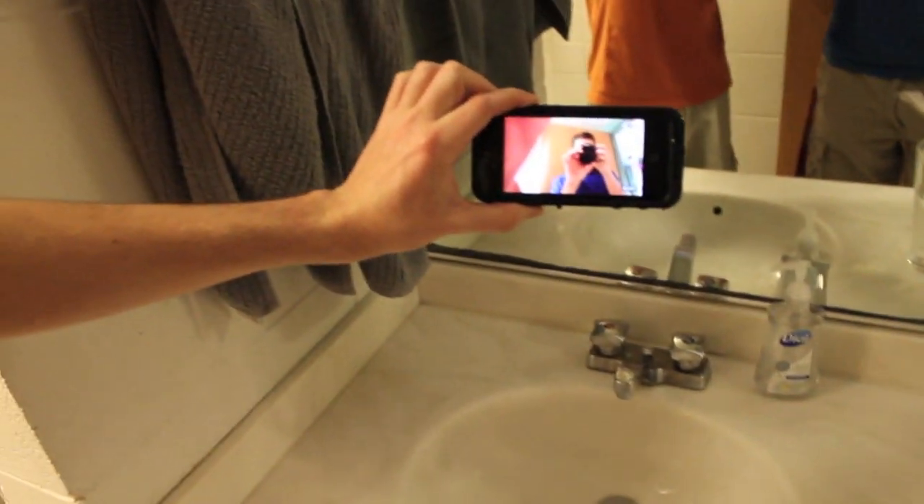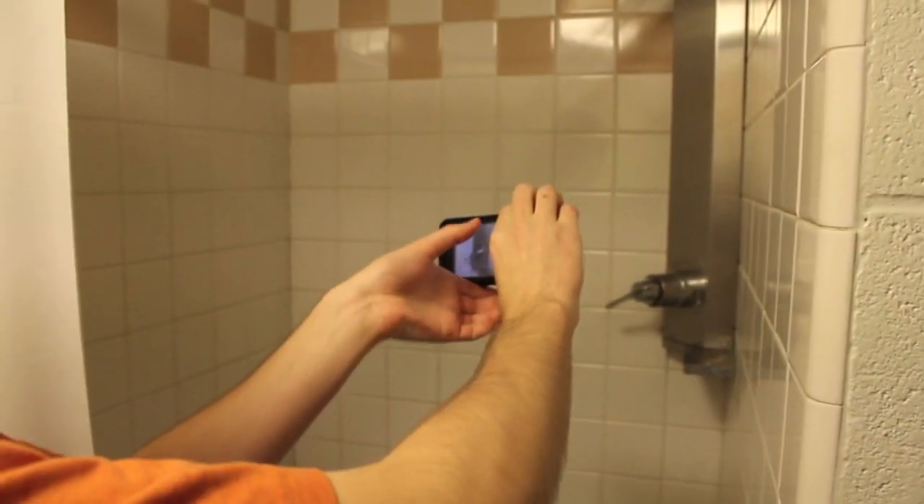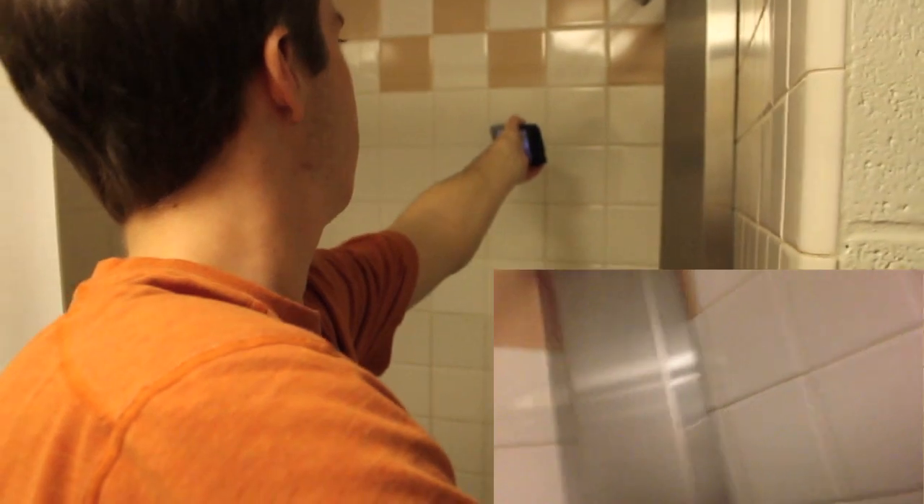We're going to step it up a notch and get some heavy pressure on it. We're going to move into the shower, which actually has some pretty good pressure. This is not simply a submersion test — some pretty high pressure water coming at it, going into all the speaker ports and everything.